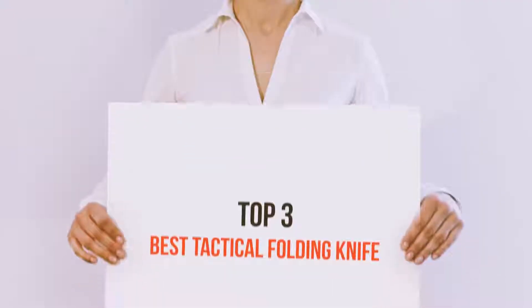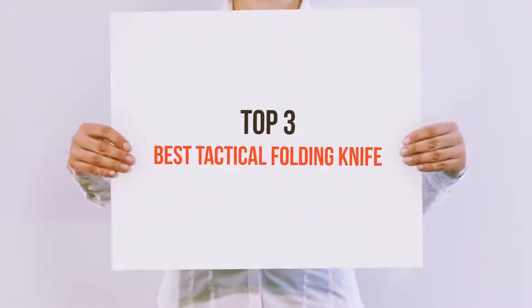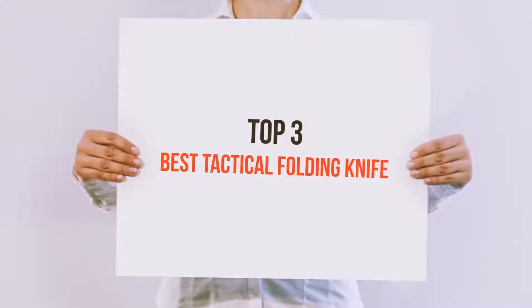Hello guys, welcome back to my channel. Today I'm going to talk about the Top 3 Best Tactical Folding Knives.